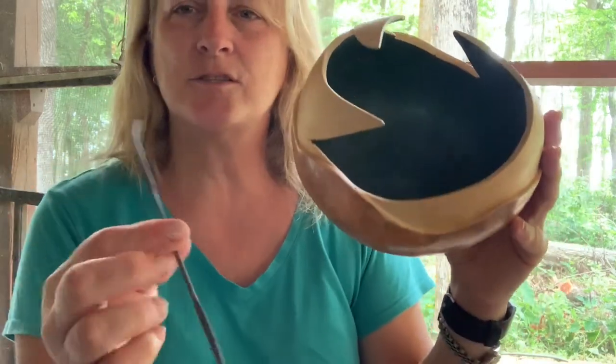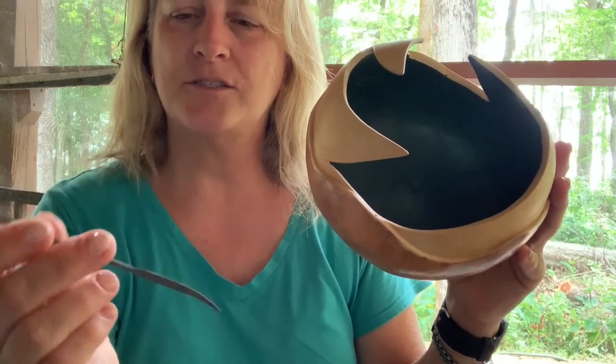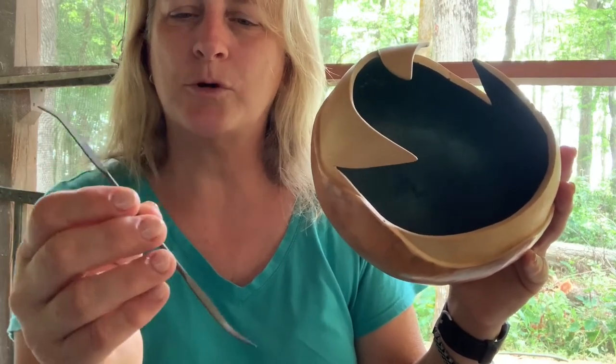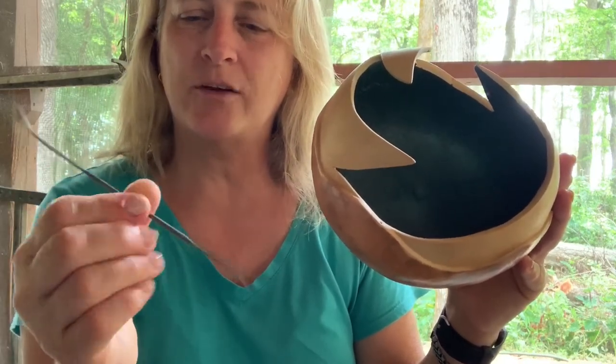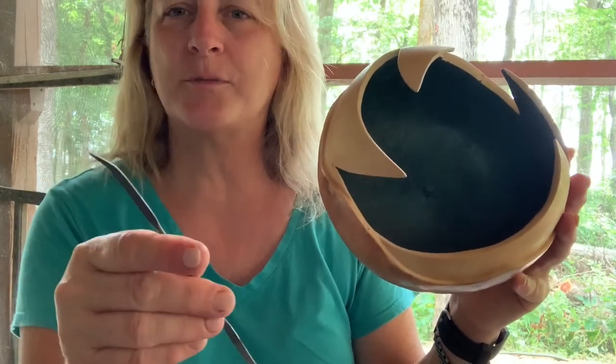The one thing about these rifler rasps that gets old is where you hold them — it's really small. I thought about poking the whole thing into a cork so I'd have some type of handle, or maybe building a handle out of quick wood. I could probably do something like that.